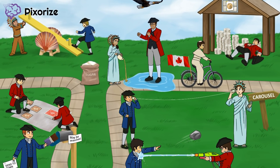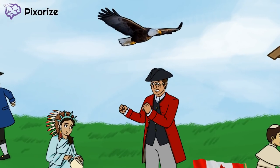Before ending this image, I wanted to introduce one more important term. See the eagle flying over the park? This should help you remember the word 'egalitarianism,' which means equality. Egalitarianism embodied the spirit of the Revolution, as the colonists saw themselves as equals to the British. This can be seen in the phrase 'no taxation without representation.' They thought they deserved voting rights, just like the British.